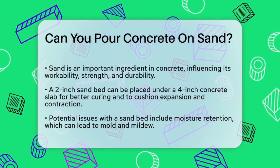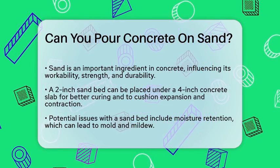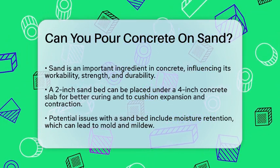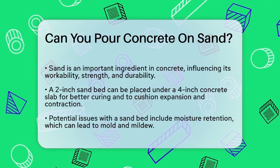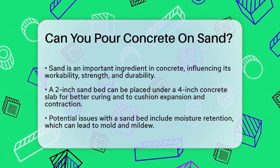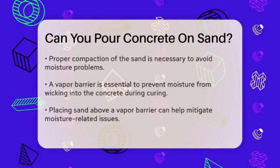In some cases, a 2-inch sand bed is specified to be placed directly below a 4-inch concrete slab. This sand bed serves a few purposes: it allows the concrete to cure better by providing a drainage plane, and acts as a cushion for expansion and contraction.